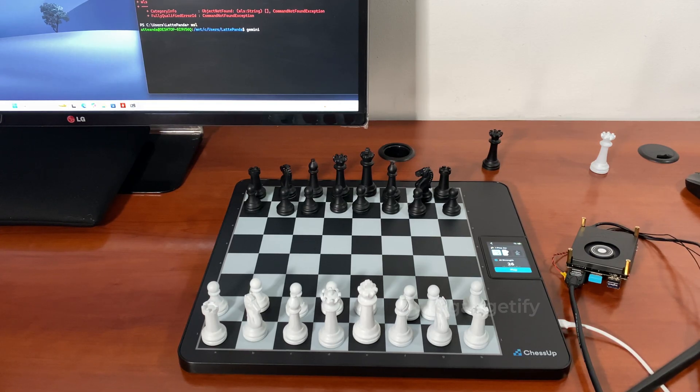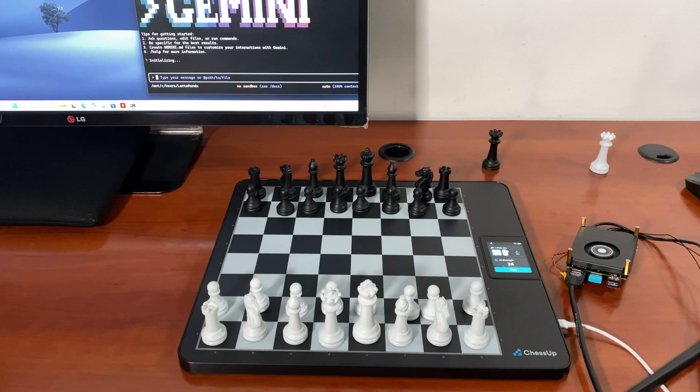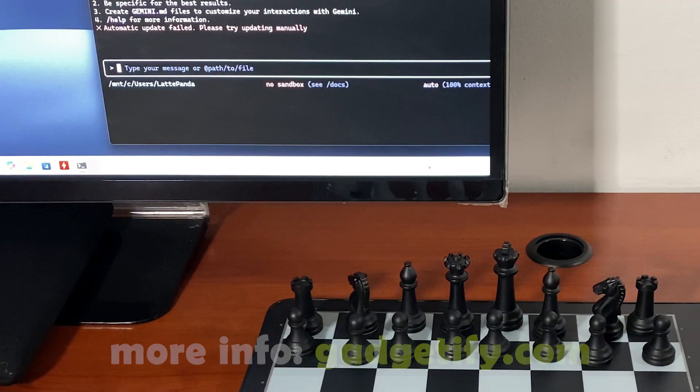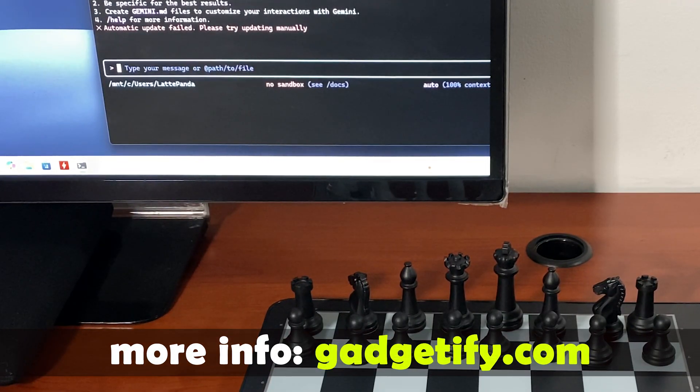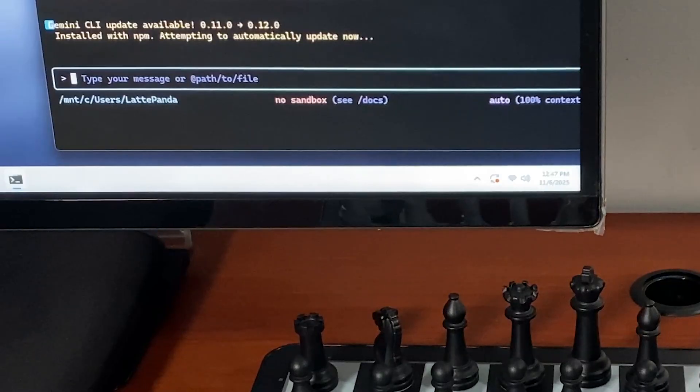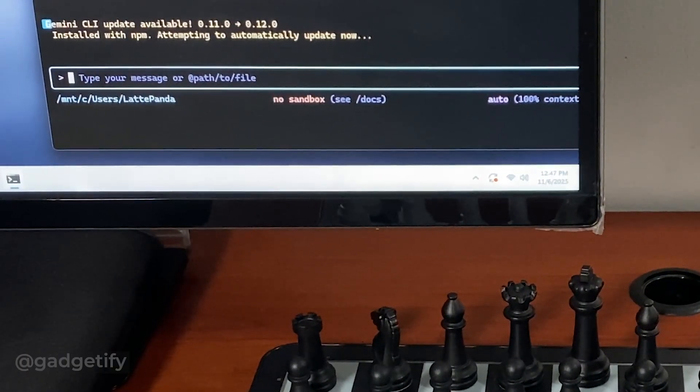You give it your API key, which you can get from Google AI Studio, and you're ready to go. These APIs do have limits. You can also create a gemini.md file and put your instructions in it — it's sort of like an agents.md file.